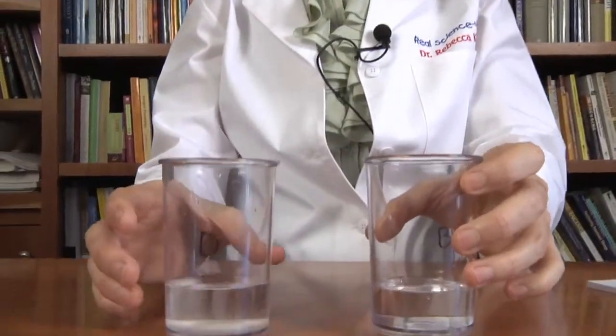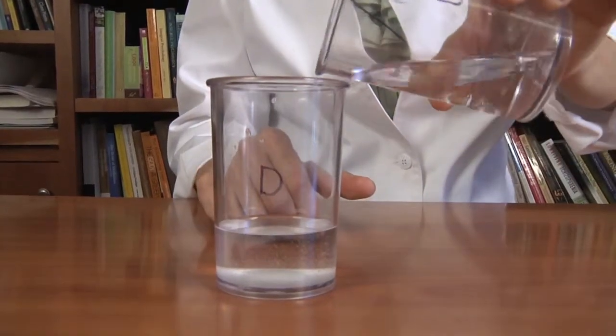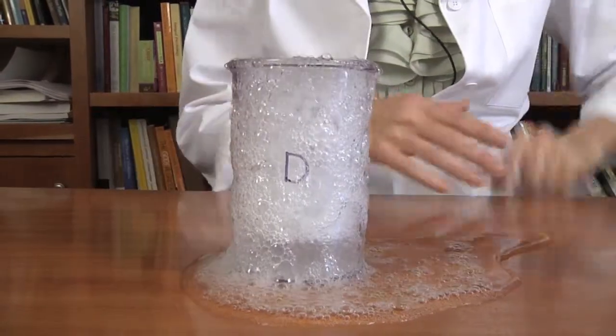Just like when we added A to C, but it's a little different — it's not quite the same. The clumps are a little bit smaller. Now let's see what happens when we add B to D. I think when I add B to D, there's going to be another very big reaction. Are you ready? Woo! Yes, another big reaction.